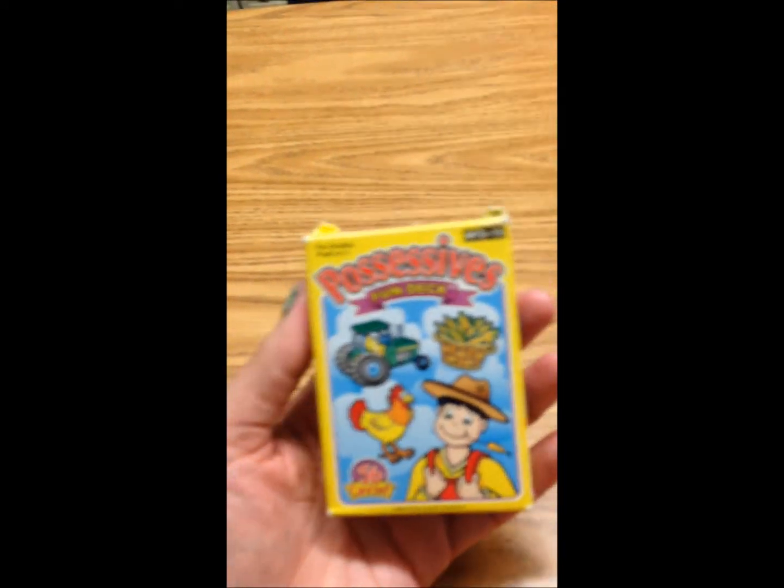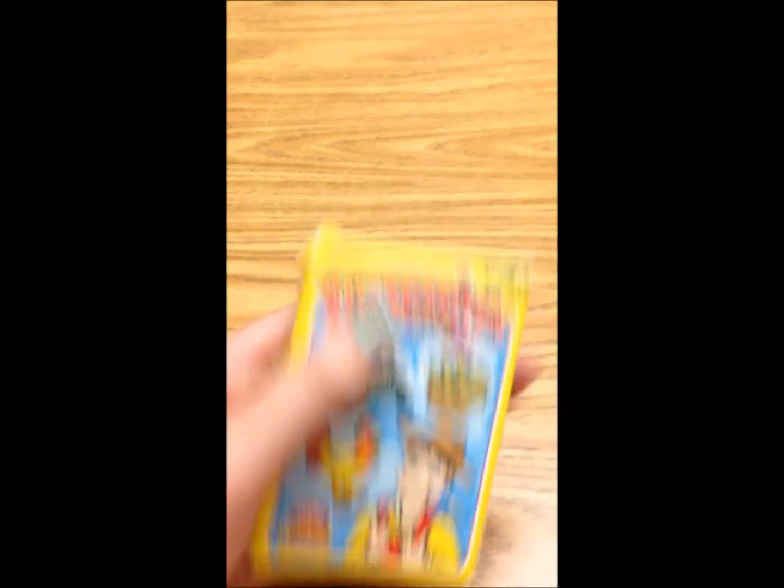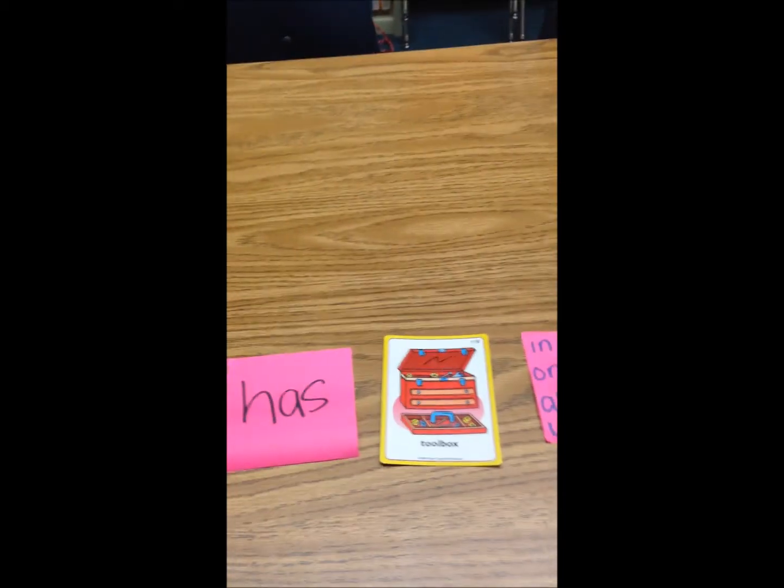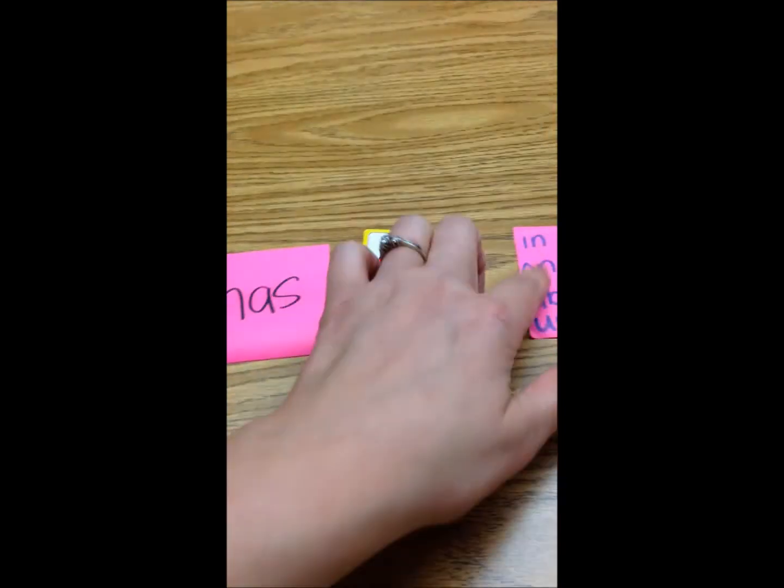I also use my prepositions fun deck, and I love my post-its for quick grab-and-go activities. I can do something like 'the mechanic has a toolbox,' and once my kids start mastering the basic sentence structure, I add a new post-it to make their sentences longer. It's a quick visual cue — so it would be 'the car mechanic has a toolbox on the shelf' — and that serves as a nice visual so I'm not prompting them all the time.